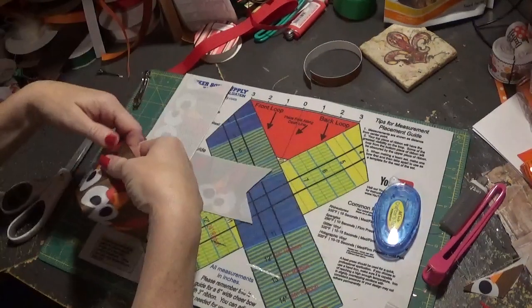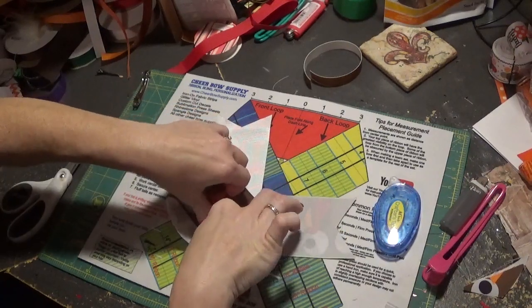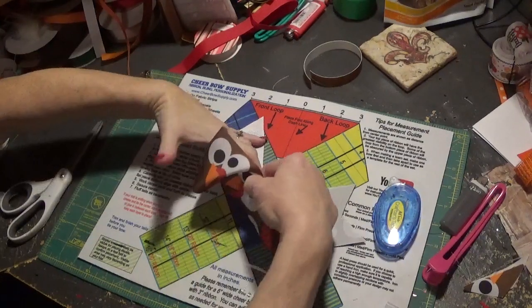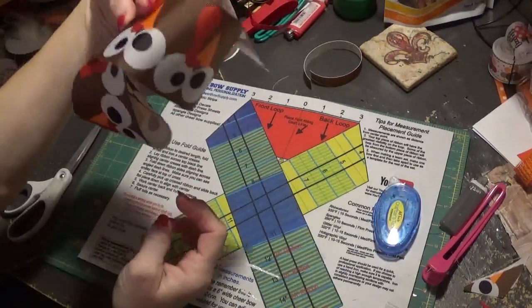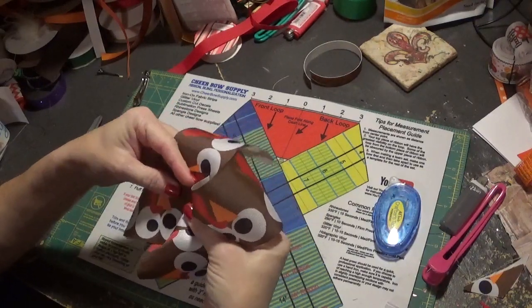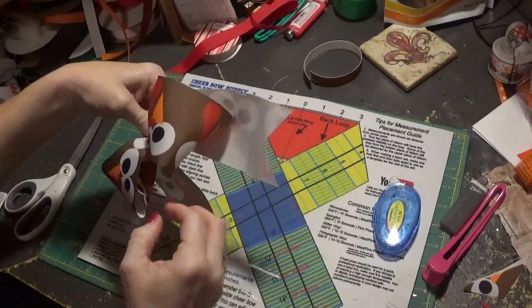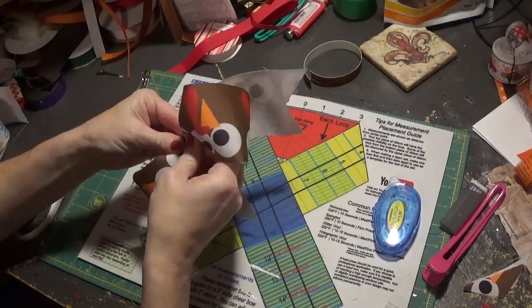I turn it over on the back and make sure the crease is completely lined up with the center points. Then I grab it, make sure it doesn't shift, and you can tell when you're holding it whether your loops are even — just lift it up and see. Then I do the three-fold crease. It's just one of those things you have to do over and over to get it exact.